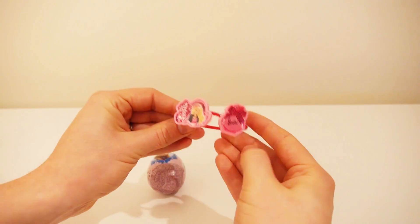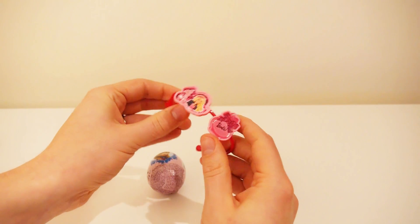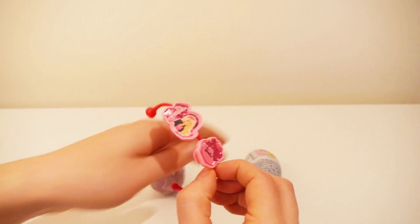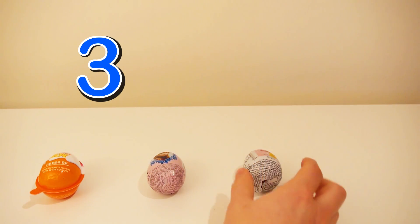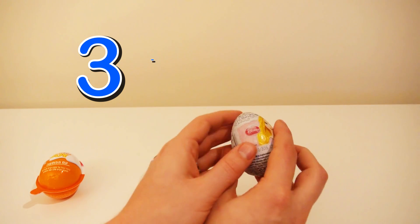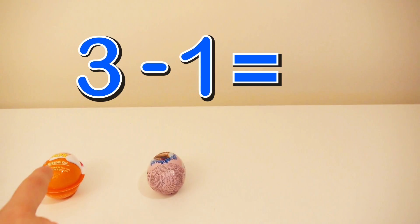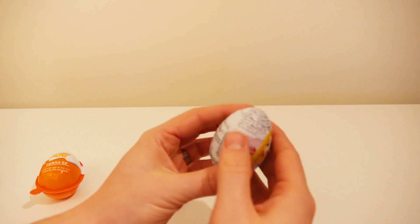That looks very nice, and now we're done. Let's take the next one. We had one, two, three eggs minus one, and that is equal to one, two. Let's open the egg.